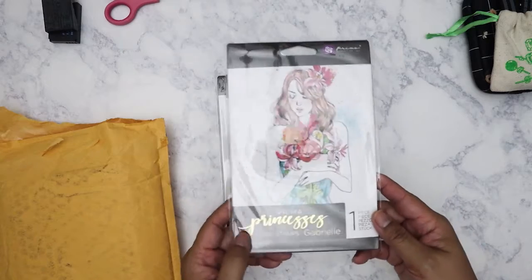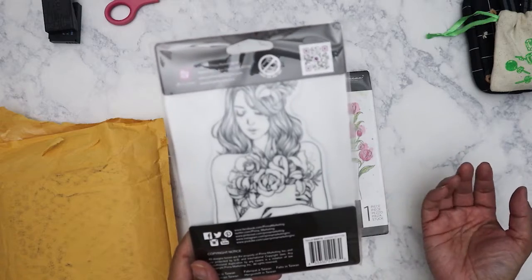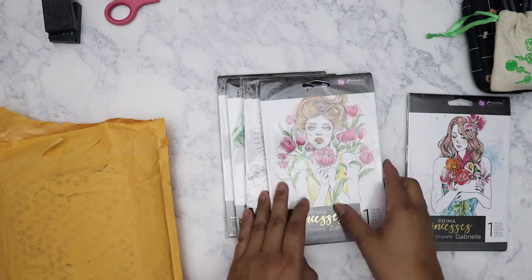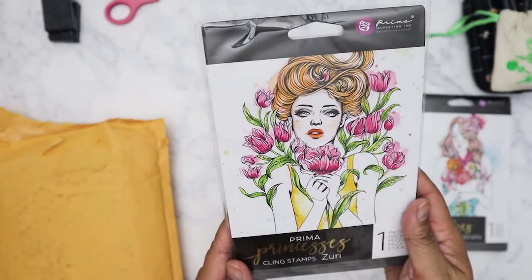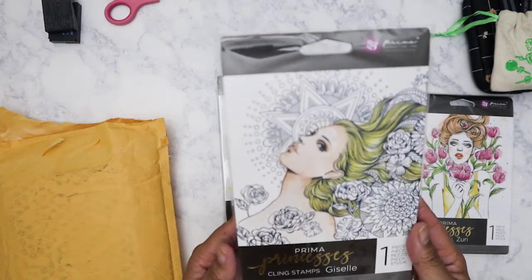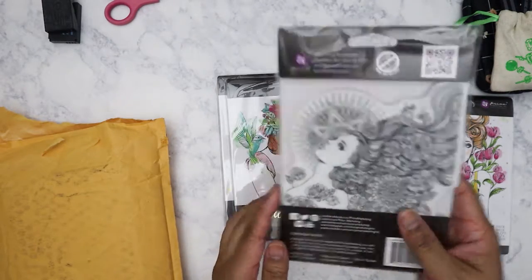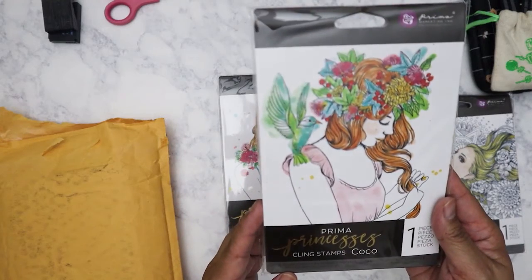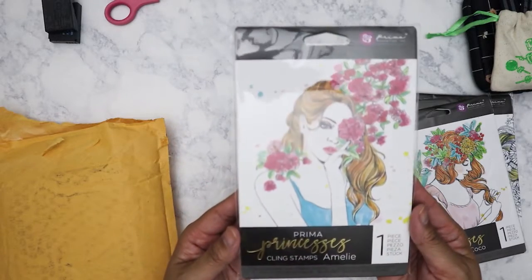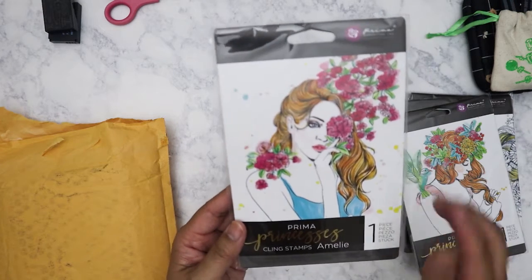These are big stamps. This first one is Gabriel — see how big this is? It's like a five by seven stamp, which is really great if you like to do coloring because you can stamp it over and over and do different versions. This one is Zuri. Prima makes really good stamps — I really love their stamps. This one is Gazelle, then we have Cocoa, and the last one is Amelie — I think I'm pronouncing that right, I'm thinking of the movie because it's spelled the same way.